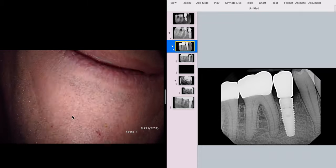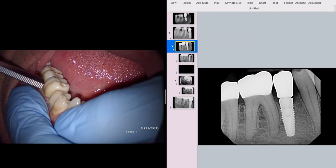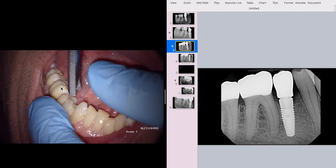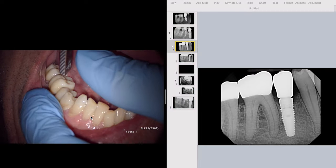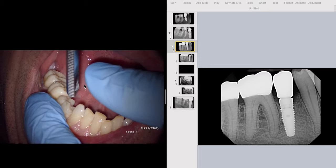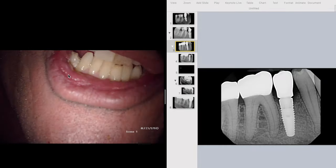This tooth is still vital based on his symptoms — we'll confirm that in a moment. Next, we're going to do some lateral percussion. My buddy Reagan told me to think about lateral percussion. I haven't found it in the literature, but he was symptomatic on lateral percussion on 4-6. I use my thumb as a guiding plane so the mirror handle doesn't slip off the cusp tips. He has pain on 4-6 and no pain on 4-7.